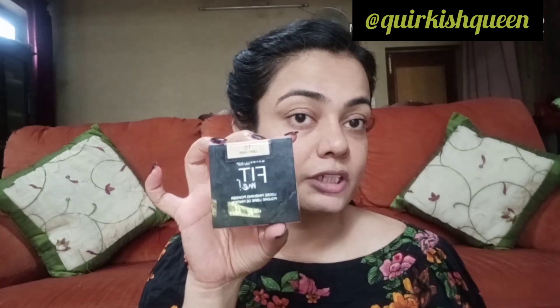I will use this paper for my face — applying it with this paper onto the face — and I will set it with my face.